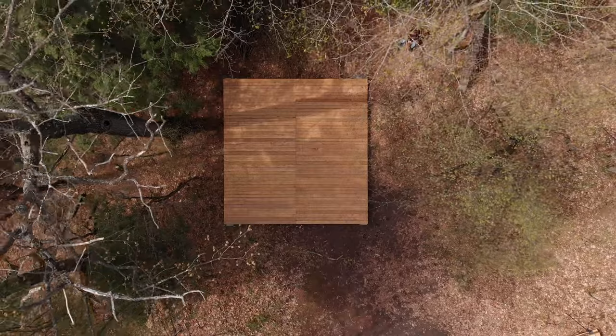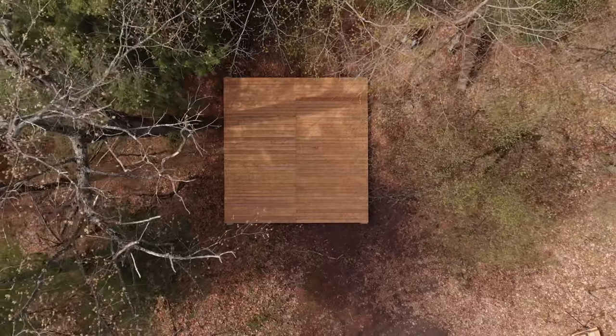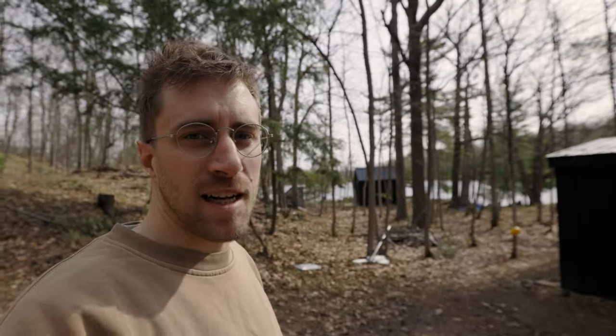I'm out here at the lake working on something I'm really excited about. We're going to be building this big platform, kind of like a deck, for a permanent tent setup. It's really going to change the way we stay here and I'm super pumped about it, so let me show you where we're going to build this thing.